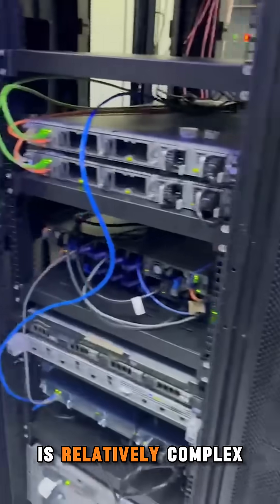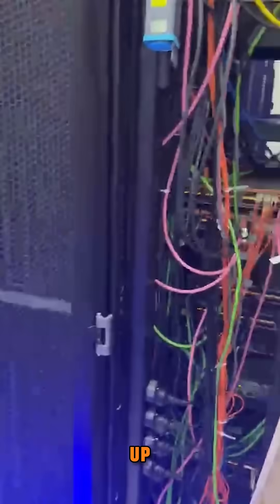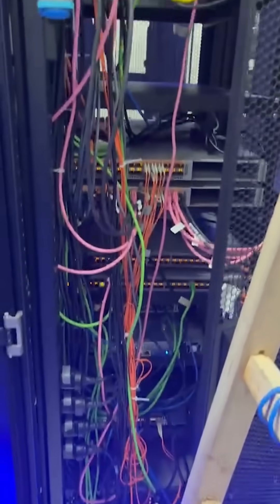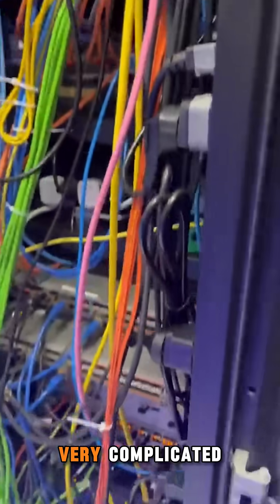Because this environment is relatively complex, our wiring is also relatively complex. This is the equipment we started up, including connected lines. The same here — this experimental environment is very complicated.